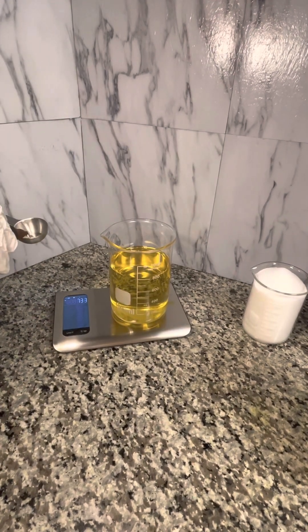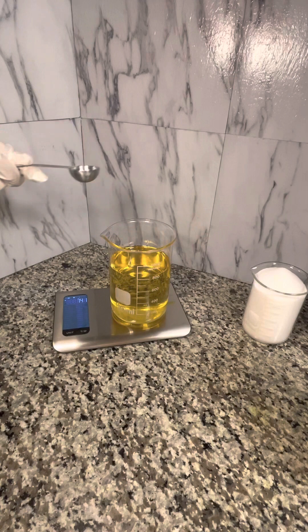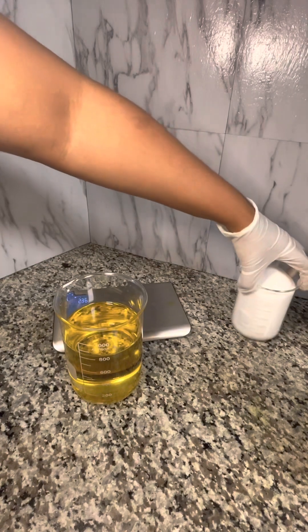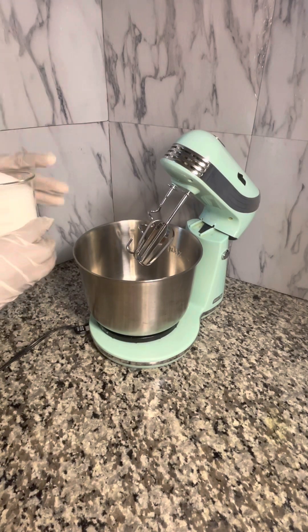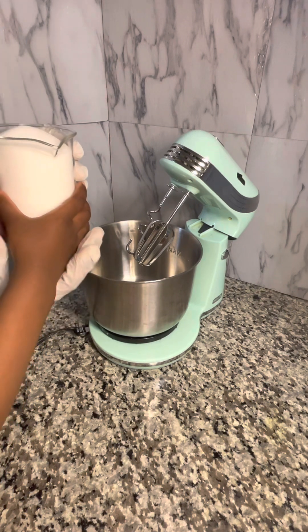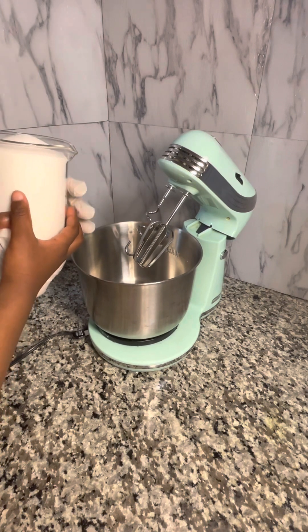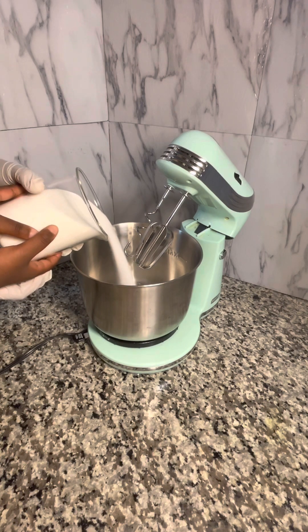Next I'm going to add my luxury oils. Luxury oils are like your rose oil — maybe you add vitamin E oil, argan oil, jojoba oil, whatever your luxury oils are. You can measure those out and add them once you've weighed out your base oils. Now I've got my sugar and my oil and I'm about to add it to the mixer. I use the mixer to ensure everything is mixed consistently throughout the sugar.